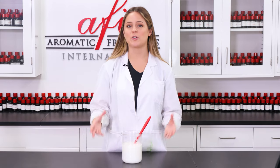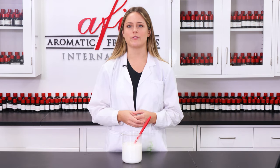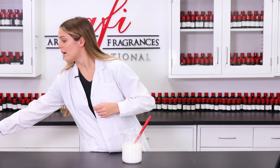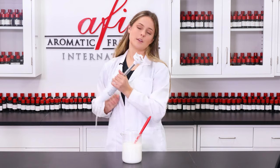Now that we've added our water in, let's grab our immersion blender and carefully blend everything together. This will allow the formula to fully emulsify without any separation of the oil and water ingredients. We're going to carefully blend until everything is a homogenous color.